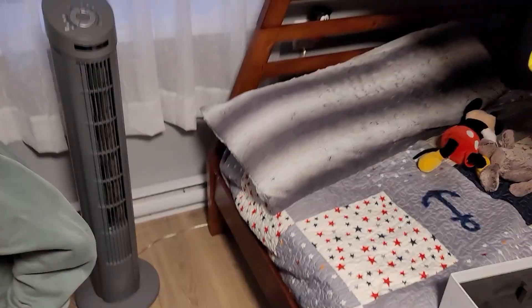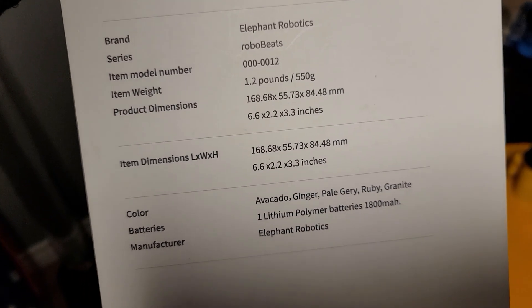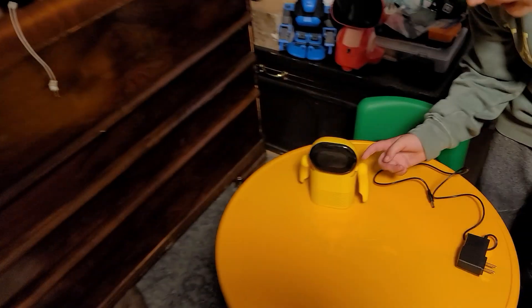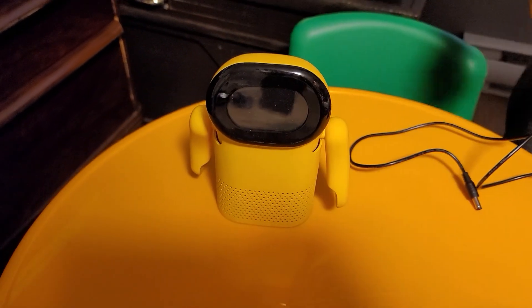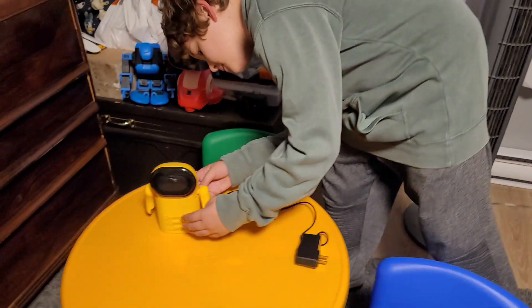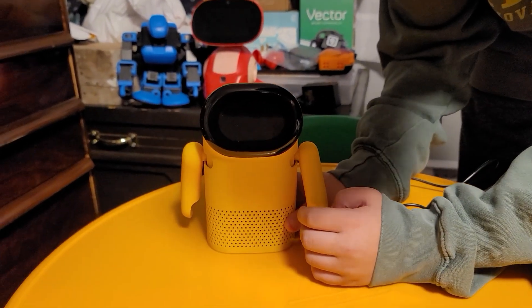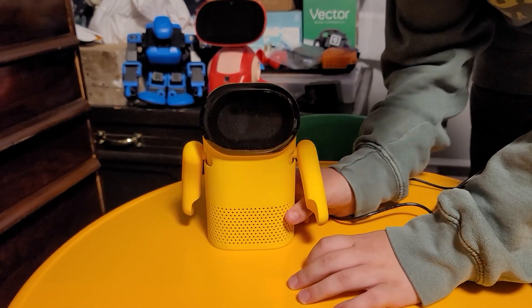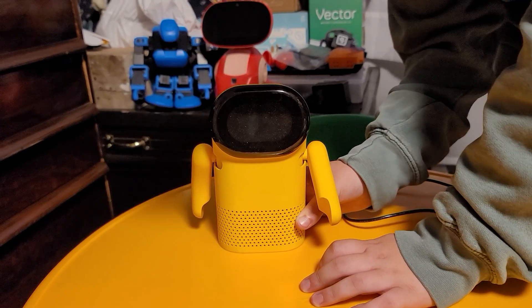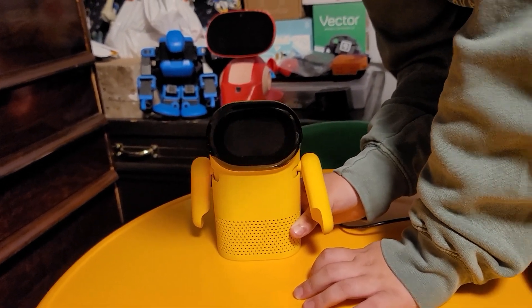Let's check the bottom of the box for the color name. Oh, that's pretty neat — it's a spring mechanism. Let's turn him on; I wonder if he has some charge already. Elephant Robotics never fails — they always make cool stuff. There are two buttons on the back.